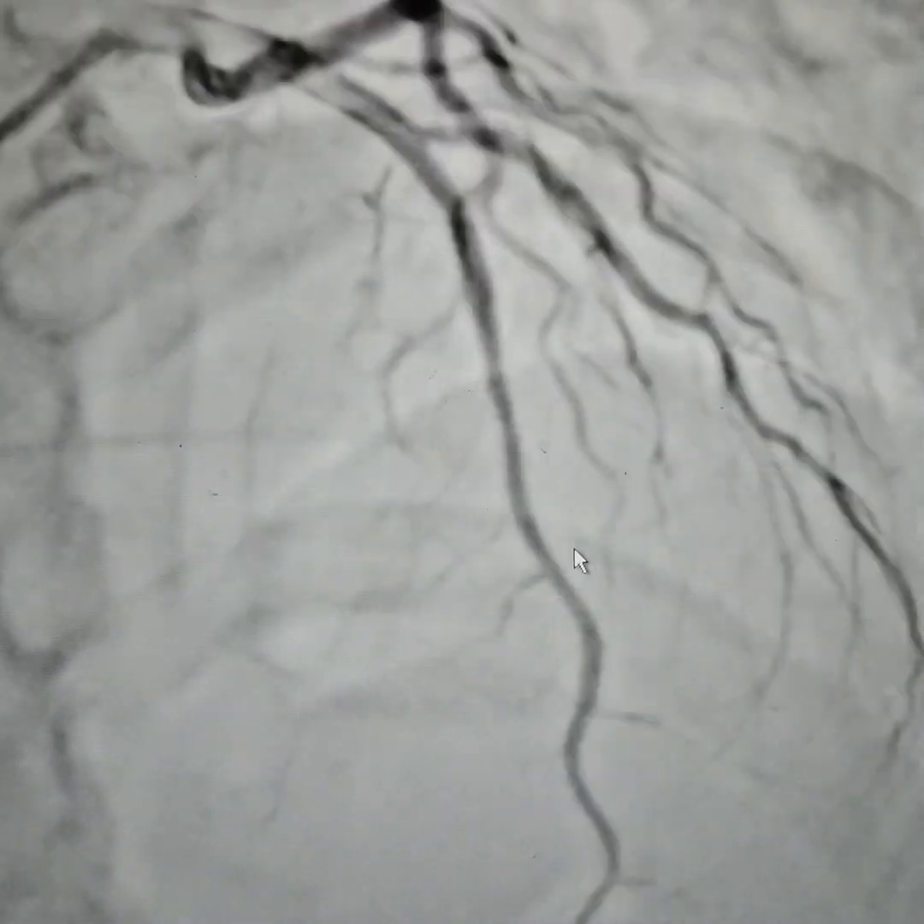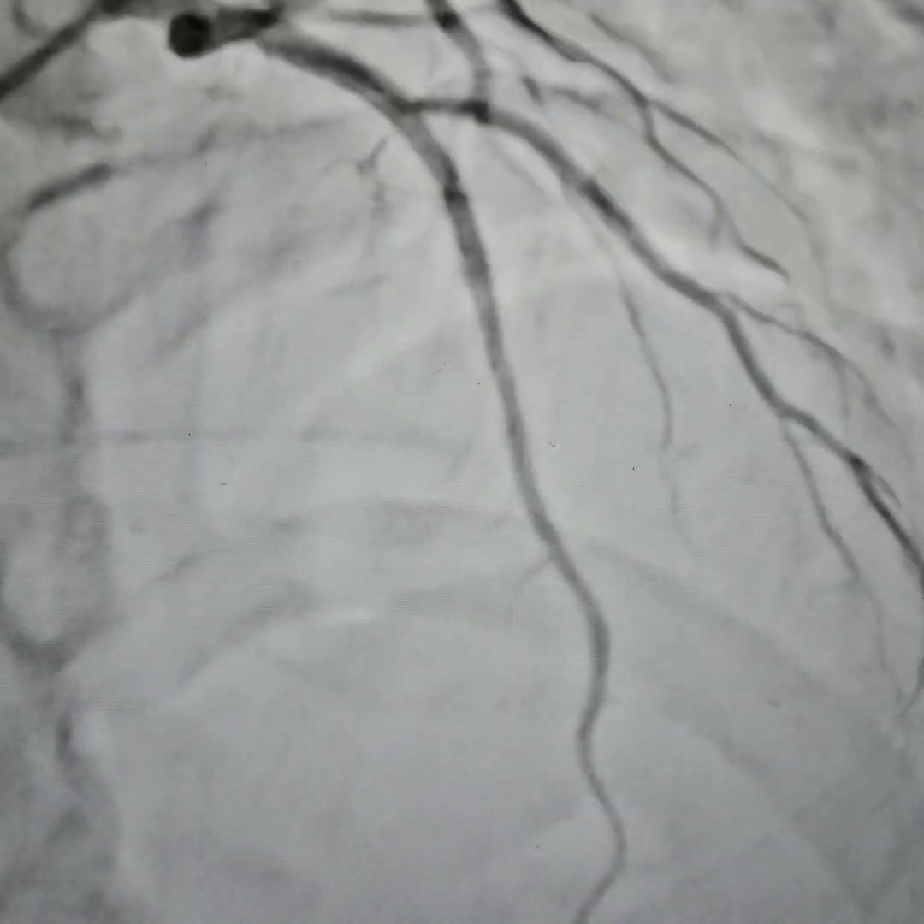Let me show you the before and after. This was the before — you can see a 100% total occlusion. With the use of stent boost technology, this is the final result. Wonderful results.